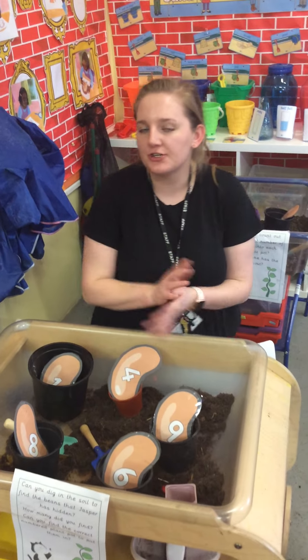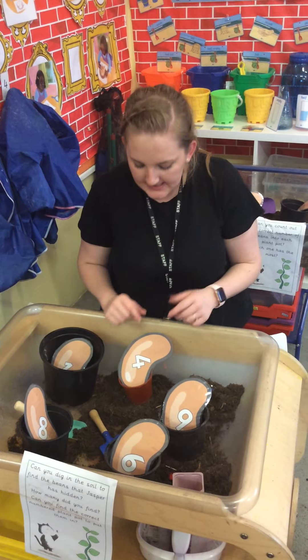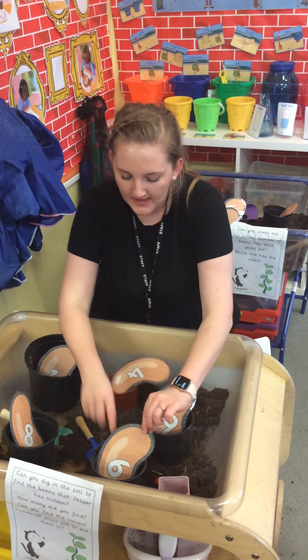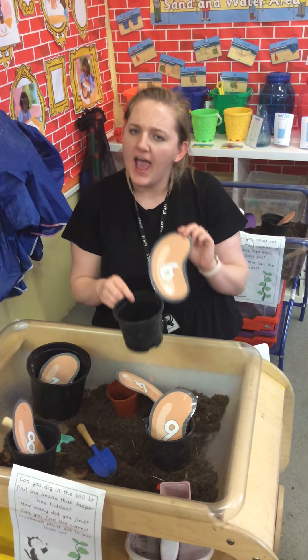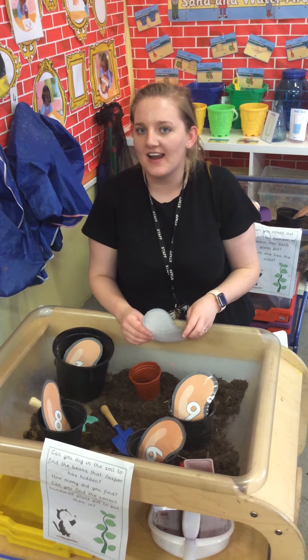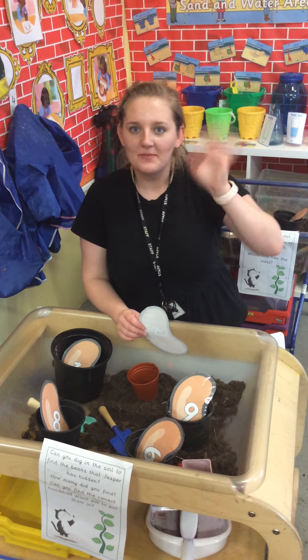Now I'm going to set those children that love a tricky challenge — see if you can tell me: if I've got 4 beans here and 6 beans here, how many would I have together? See if you can have a go at home. Send in your answers to our email address. I can't wait to see them. Bye!